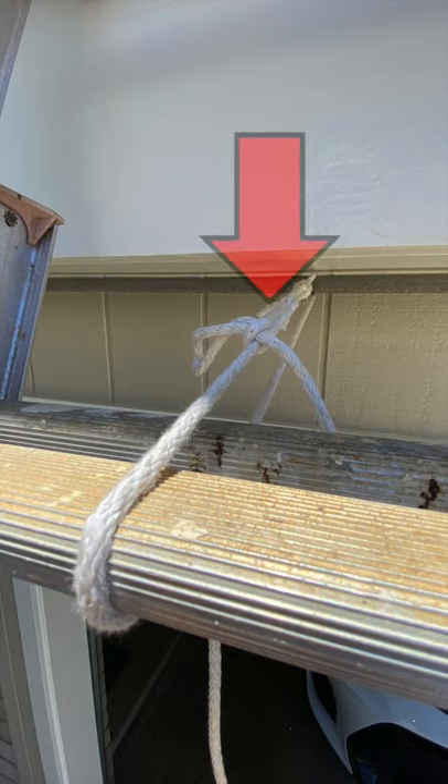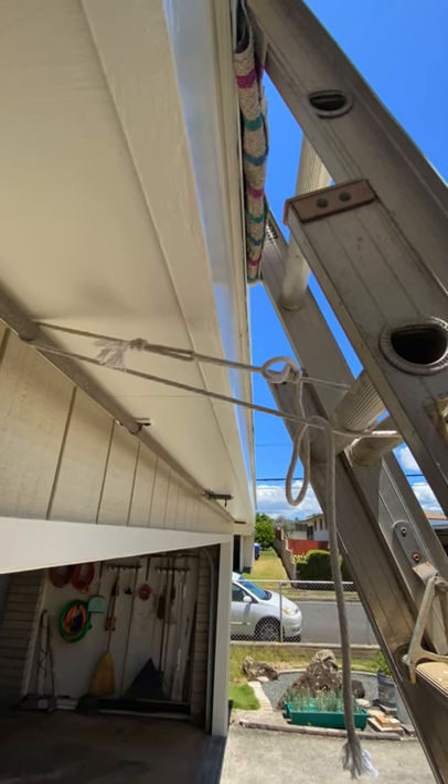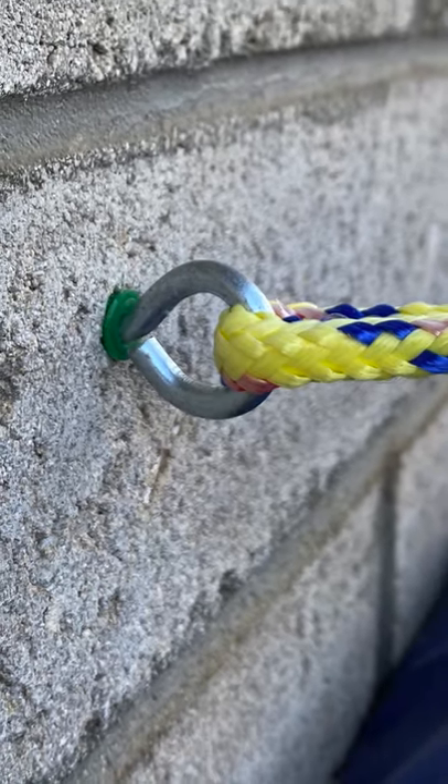Secure the ladder in place by tying it with a rope or strap to a secure point on the house or building. Bar clamps are a good option, and also installing eye bolts if necessary.